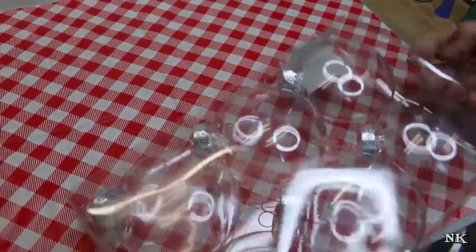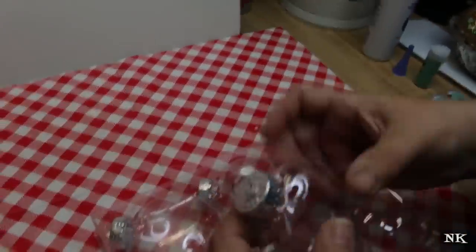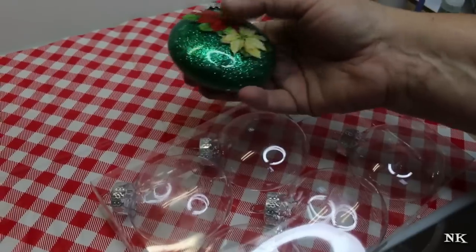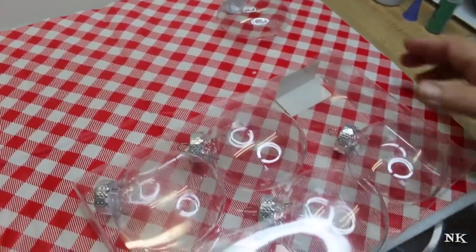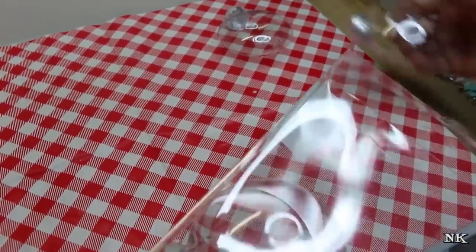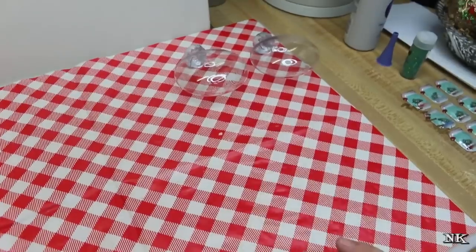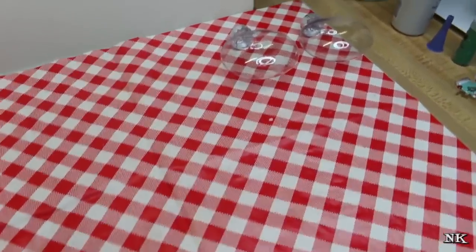First you're gonna need some ornaments. These are not glass - these are plastic. You can use glass or plastic; the ones I have over here are glass. I had them on hand and found these plastic ones. You can use whatever you like, it just doesn't matter. Some are different sizes, and you can use the round ones. I like these flat round ones because I think they're classy looking.